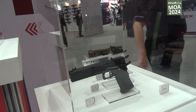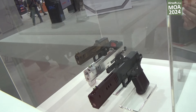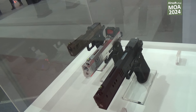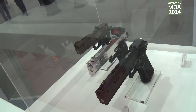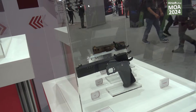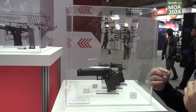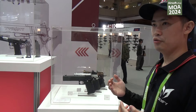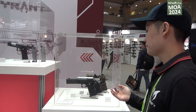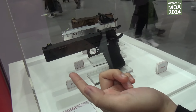We changed the blowback housing, and we made the air valve bigger by around 12%. The air nozzle will be FPS adjustable, and the slide compensator is also included.